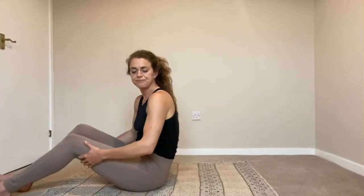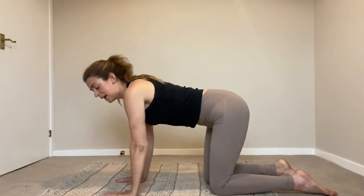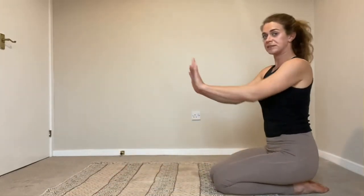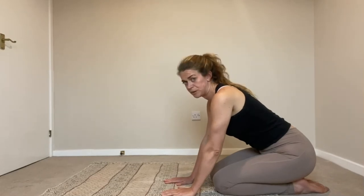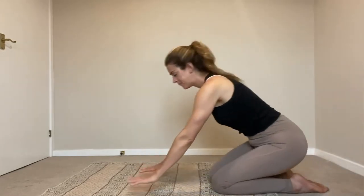Let's do one more exercise before we come into the final one — we're going to do a few scapular push-ups. This really depends on your knees and your body, so I'm going to do it in an all-fours position. If all-fours doesn't work for you — it hurts your shoulders, your knees, or whatever — you can do this same exercise with your hands against the wall, standing up, or even kneeling. You can even be sat in a chair with your arms against the wall. What we're going to be doing is moving our scapula — our shoulder blades — up and down.